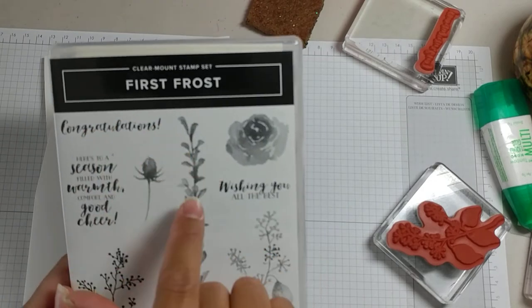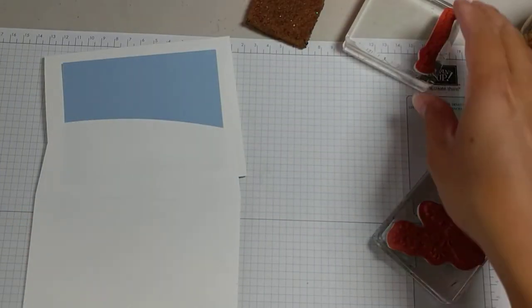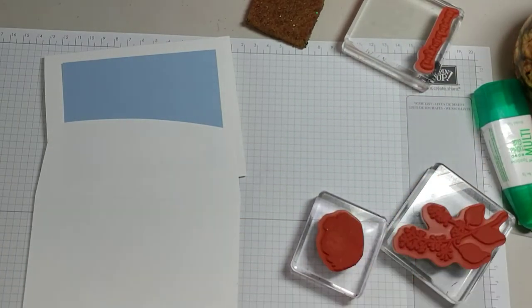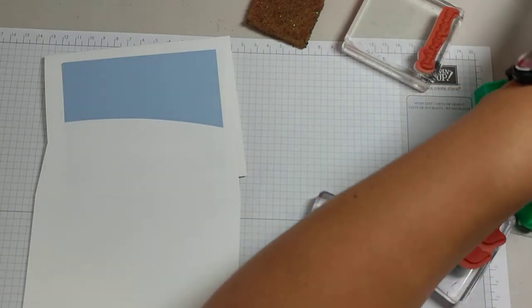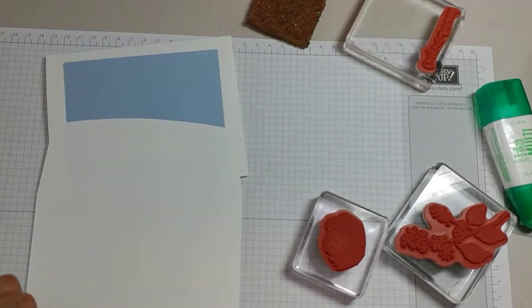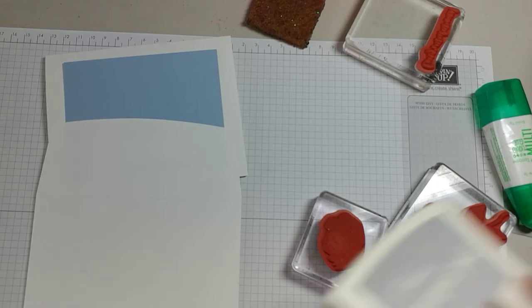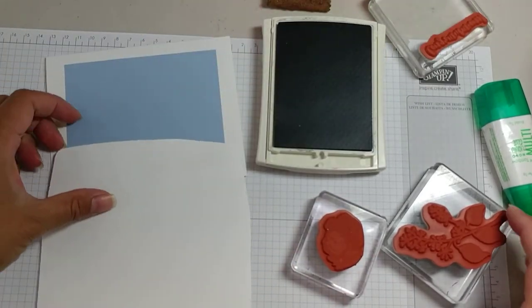I'm using the First Frost and making it a congratulations card, so you could do this for probably a wedding card — that's what it will look most appropriate for. You could say congratulations for anything though. I'm using Smoky Slate ink.